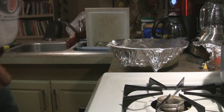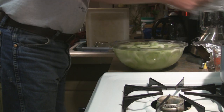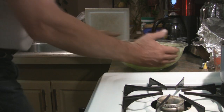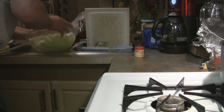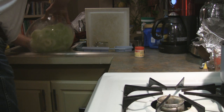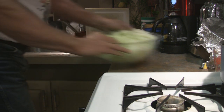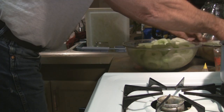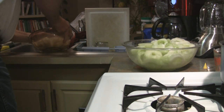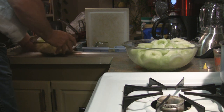We were soaking these in cold water for three hours, so now we're going to drain them and dry these little cucumber rings. It's still day two, by the way. This is what you have to do after they've soaked in that brine for 24 hours.